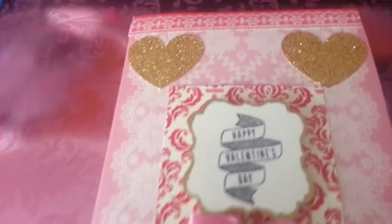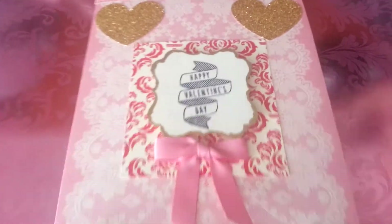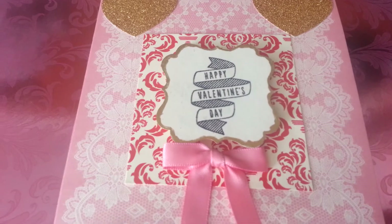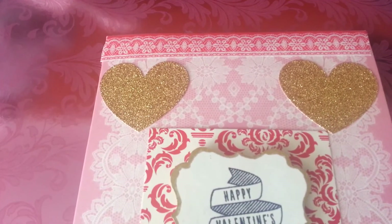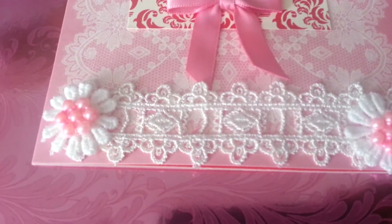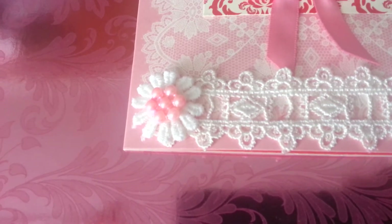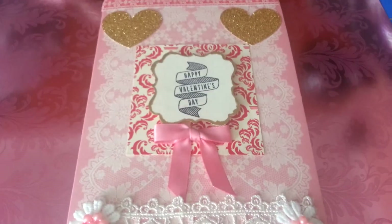First thing I did is I made my swap partner this beautiful card — it's one of the Anna Griffith cards. I put the red and white gingham piece in the middle and I punched out the tag that says Happy Valentine's Day. I put the pink bow on it and two gold stickers from Joann's, then a piece of lace from my stash. I had some trim with flowers and I cut the individual flowers, and then I used a trim that had beading and I cut those out.